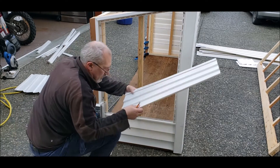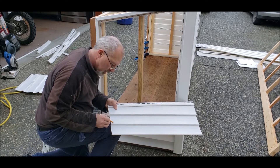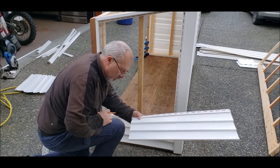Right about there — I'll draw a line across there, down there, come over a little bit there. And we're going to cut that out with a pair of shears.